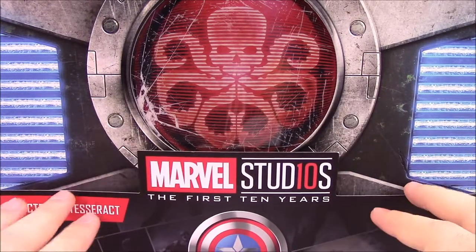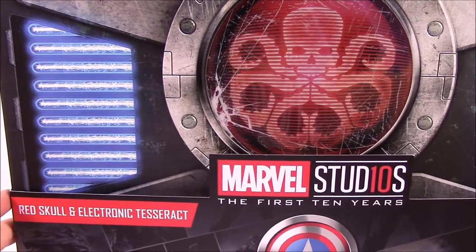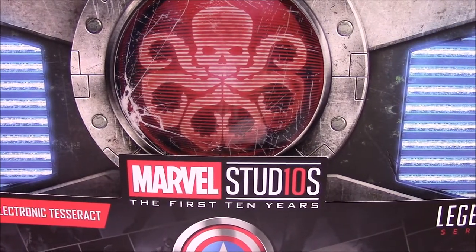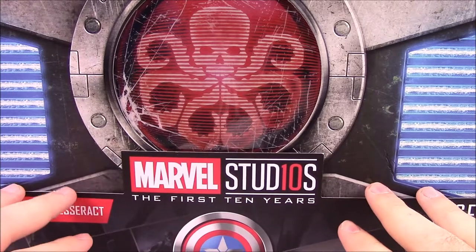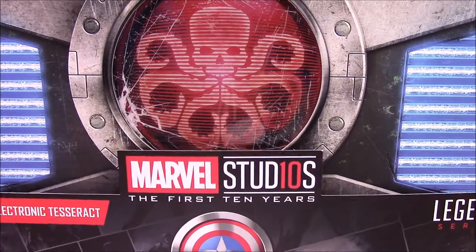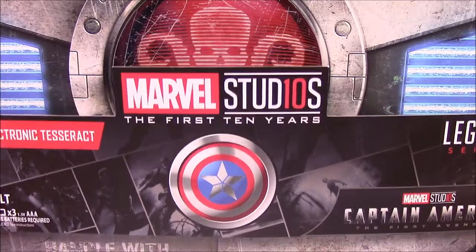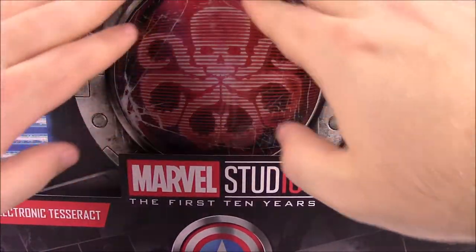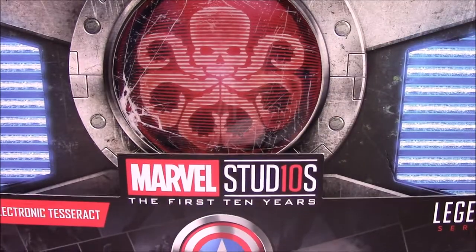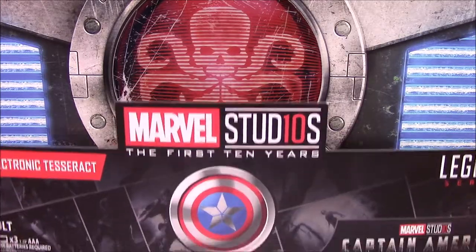We have a bunch of Hasbro Comic-Con exclusives coming in videos. This one says Red Skull and Electronic Tesseract. They're celebrating the 10-year anniversary of the Marvel MCU, which is why it has 'Marvel Studios: The First Ten Years.' This is from Captain America: The First Avenger. On the back we have the Hydra logo — the skull with the octopus legs, though there are only six of them rather than the usual eight.